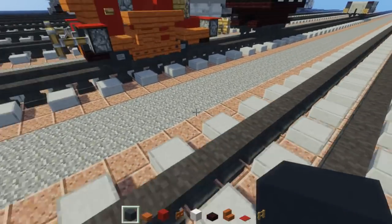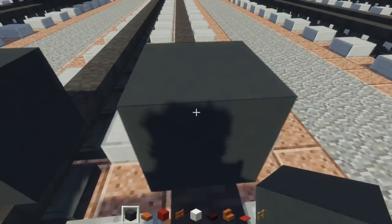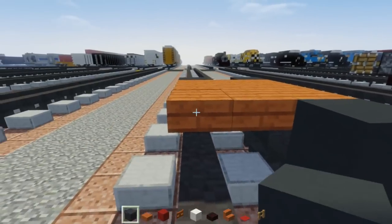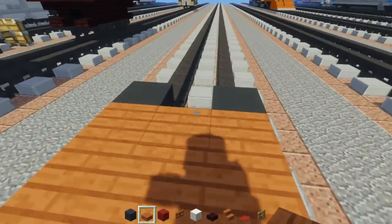The first thing we're going to do is take gray concrete and add the first wheels, place that right on top of the tracks, and add a three by three acacia wood slab in the middle. Then add our back wheels and take acacia to fill in between the wheels.